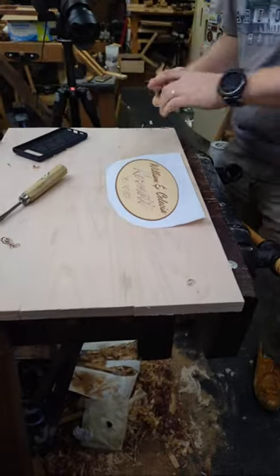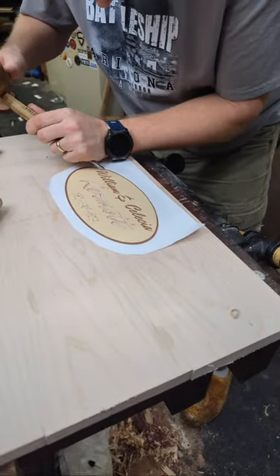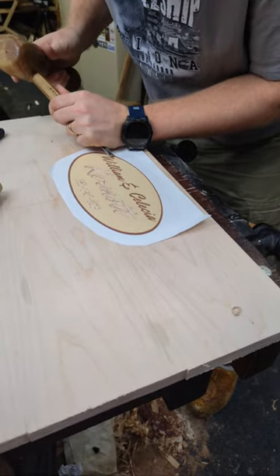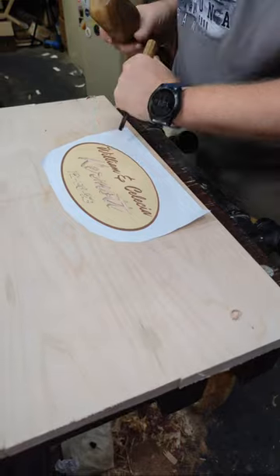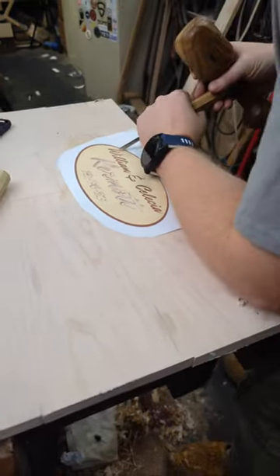And then we're going to go back to the small one — these are smaller letters. Question: how expensive were those two cherry carving chisels? Just a second, let me finish this and I'll answer it.